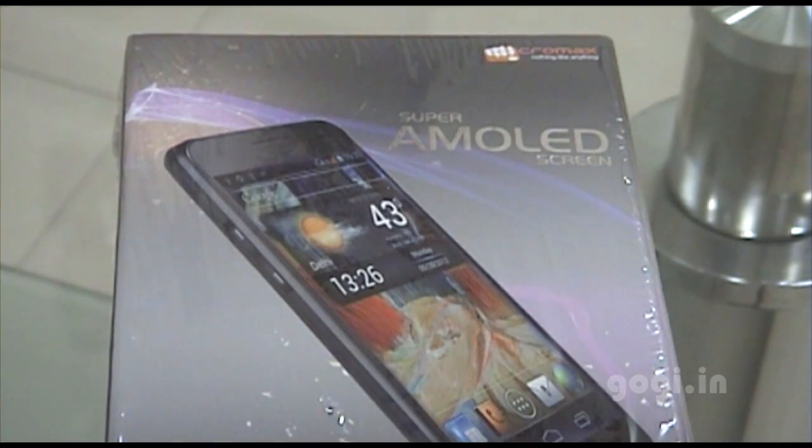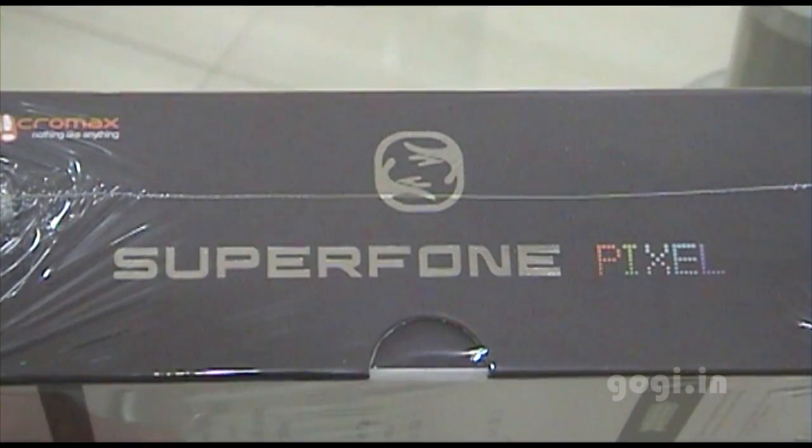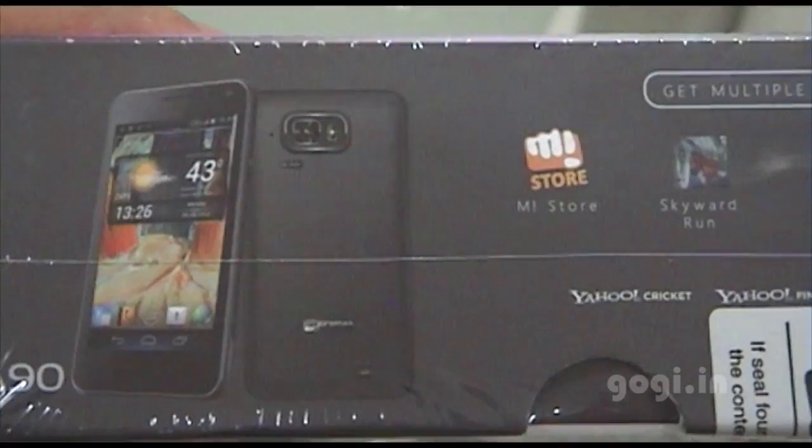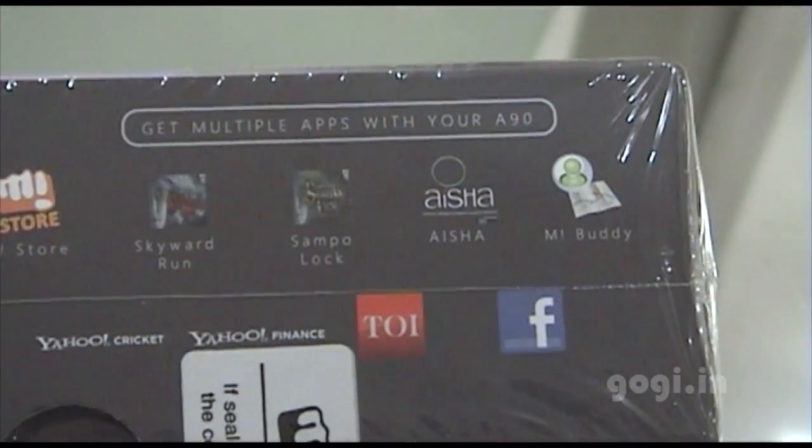Hey guys, this is Gogi from gogi.in and this is the unboxing and review of Micromax A90 Superphone Pixel. This is the A90 box pack Superphone Pixel. These are the pre-installed apps: Mi Store, some games, Ayesha, and Mi Buddy.